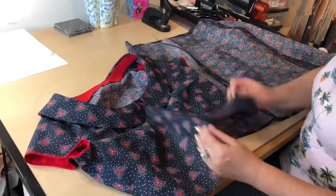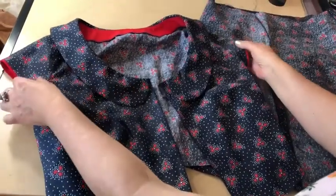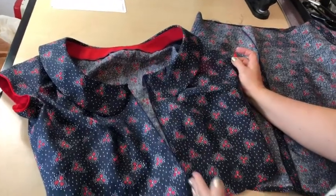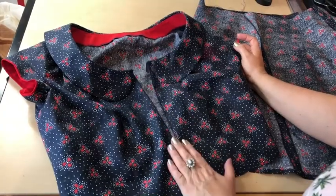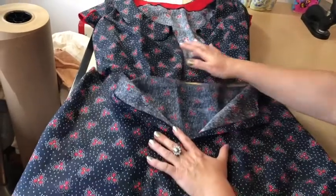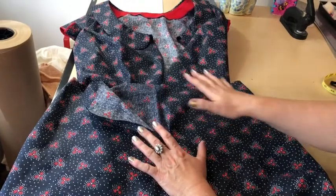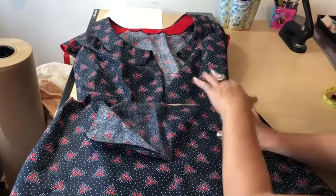This dress is a Peter Pan collar neckline dress with cap sleeves, and as you can see the opening is at the front. So I'm planning to put a zipper in here. This is an A-line skirt that I'm going to connect with this blouse. My front is left open for the zipper, and my intention is to connect this skirt to the blouse correctly and finish up the zipper.